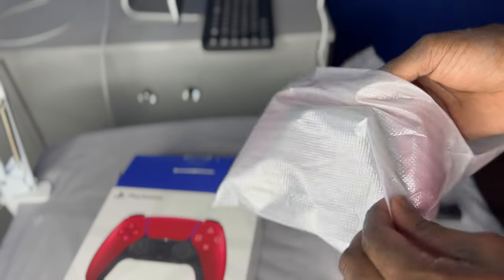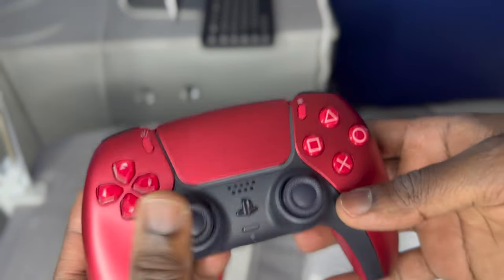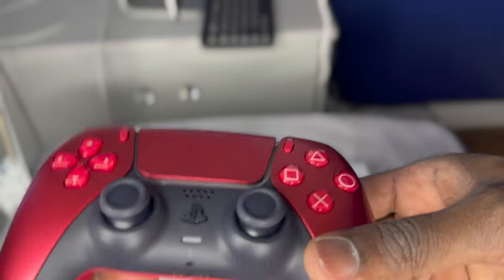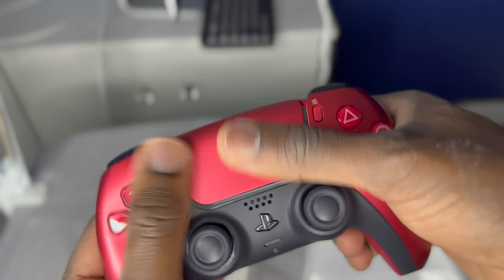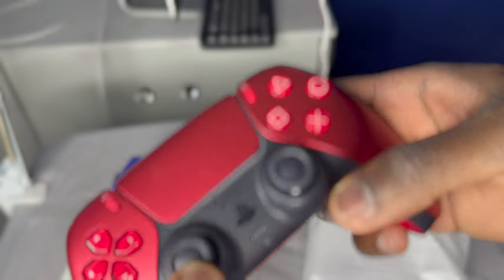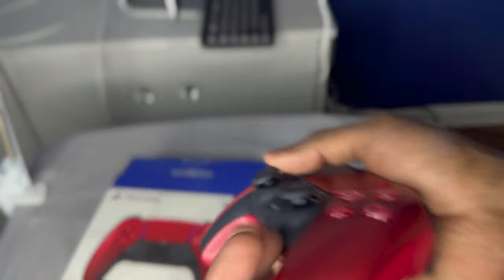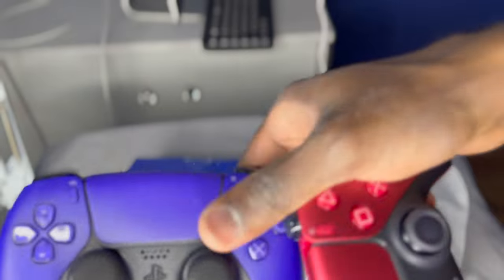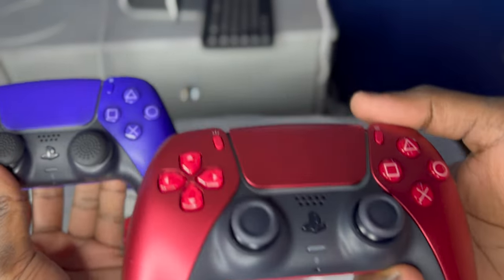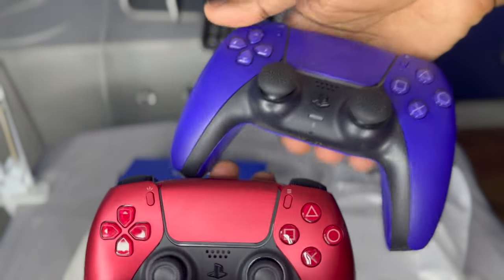Let's start with the controller first, y'all. Oh my gosh — that looks even better in person. I wasn't expecting it to look like this. Y'all, look at that. That is a nice remote control, and it feels matte. That is nice. The back of it — that is nice compared to my regular one. Let me show y'all my regular controller — that's the purple, because I got a Galactic Purple controller too. And then you got this — that just brings it out. I feel like that did really good. I love that red.